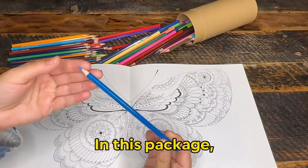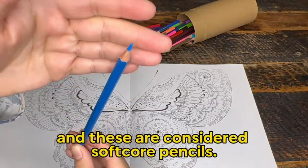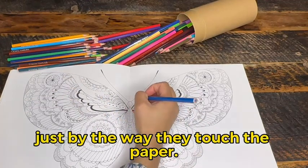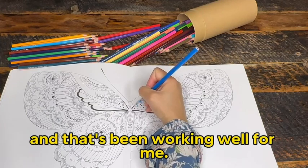I find that these color so well. In this package, you get a combination of soft and dark colors, and these are considered soft core pencils. You can even feel that just by the way they touch the paper. I use an electric sharpener to keep them sharp and optimal for coloring, and that's been working well for me.